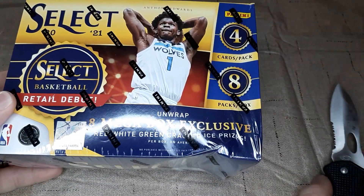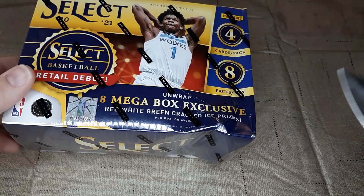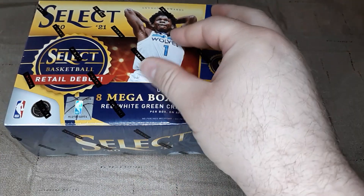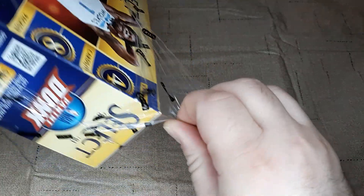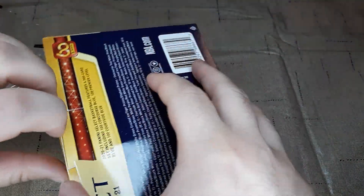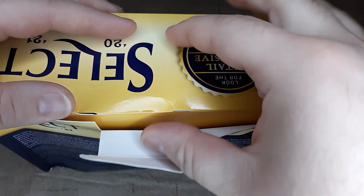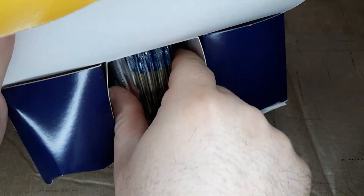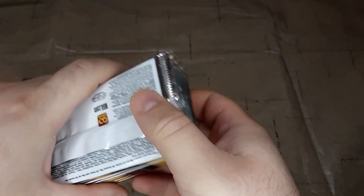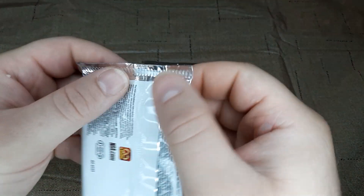As you can tell, this comes right from Target and this box is a little damaged on the side. Hopefully there won't be any damage to anything inside. As long as the damage is on the outside and nothing bad on the inside, then it's all good. It looks like it should be fine as all the cards are in the middle here. We'll take them all out, set the box off to the side, and get to opening up and see what we can get.